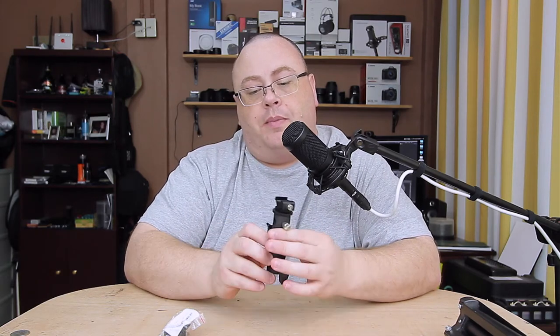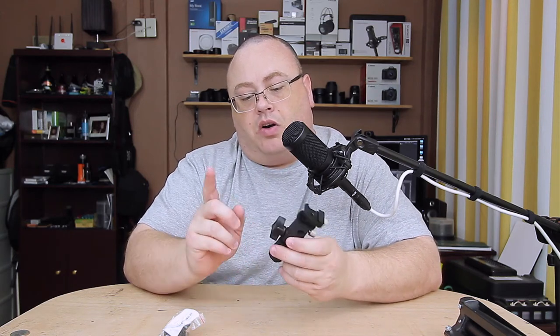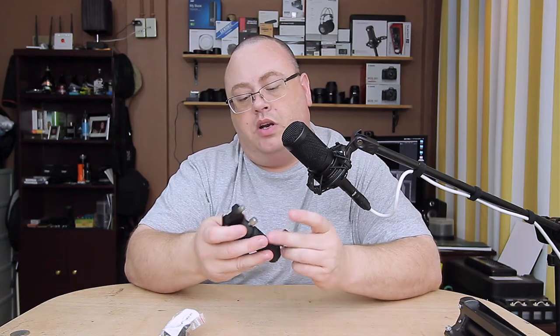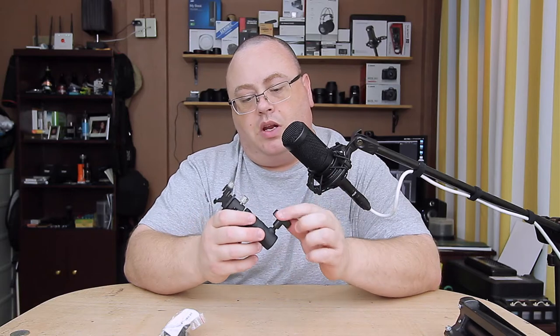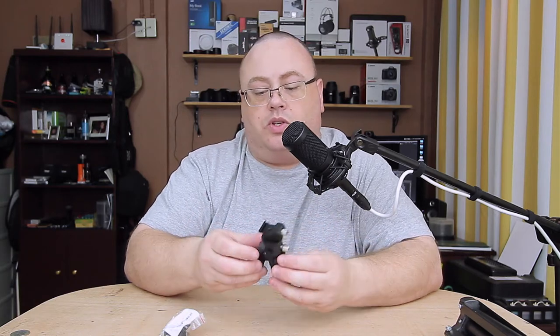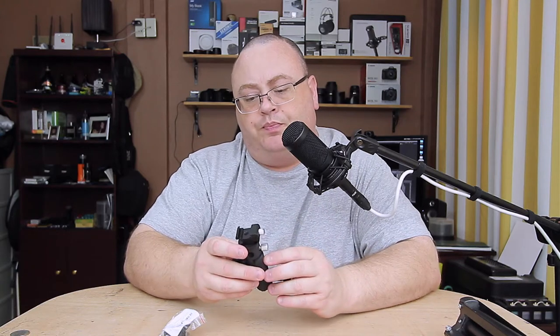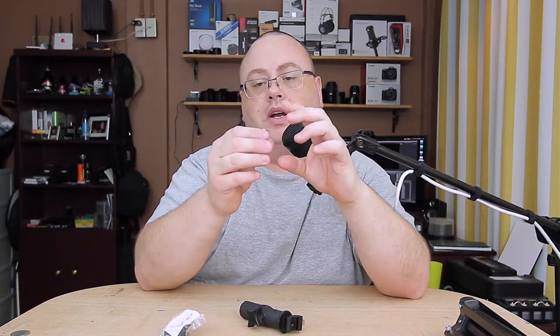This is an all-metal and ABS construction. The ABS plastic parts are the knobs and the little lock screw here — I'll explain that lock washer thing in a minute — and of course the little knobs. There are metal screws in it, and it's pretty much all aluminum.